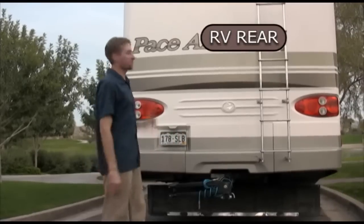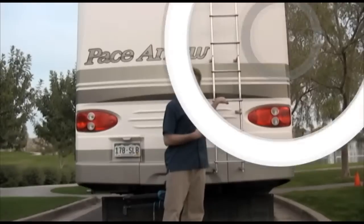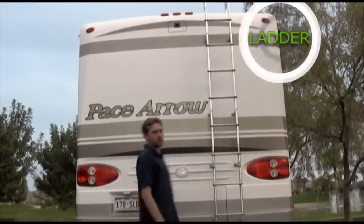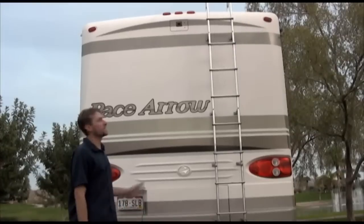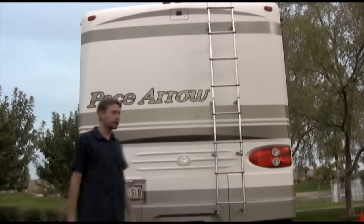Welcome to the backside of the motorhome — really easy, nothing too fancy. Here's a ladder that will take you to the roof. Yes, you can go on the roof, please at your own discretion. You're responsible for yourself and not falling off. I don't know what the weight limit is on the roof, so just be smart about it.